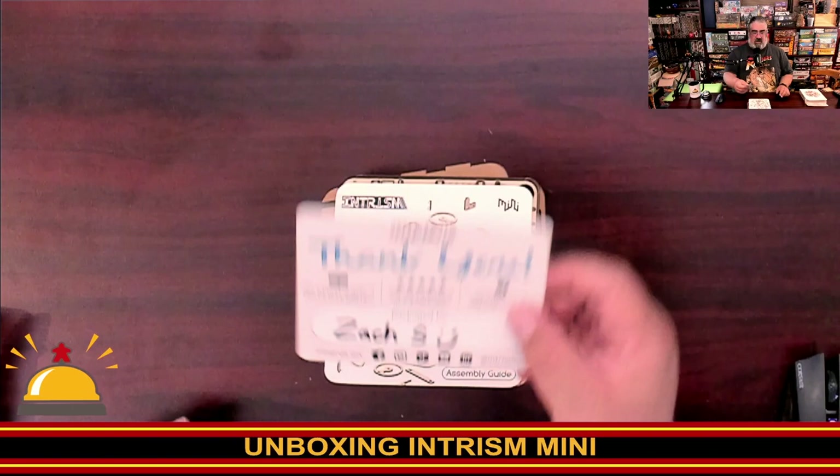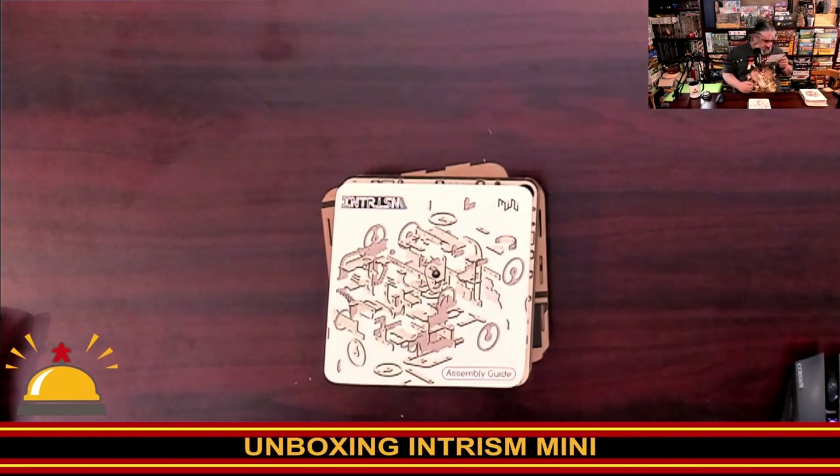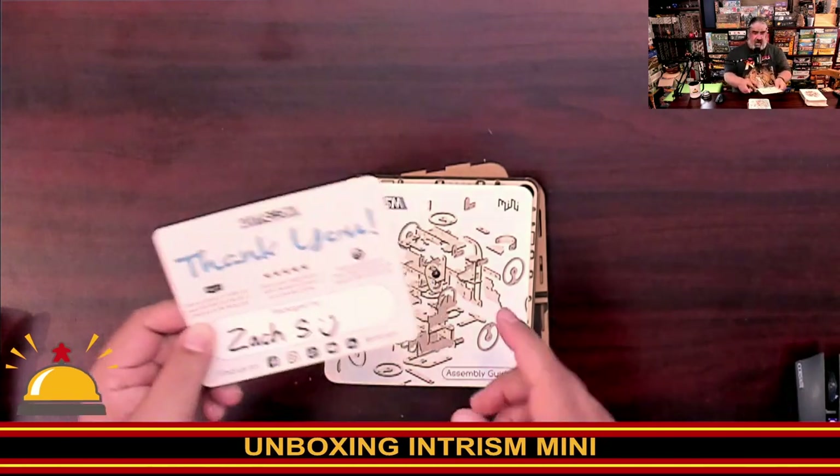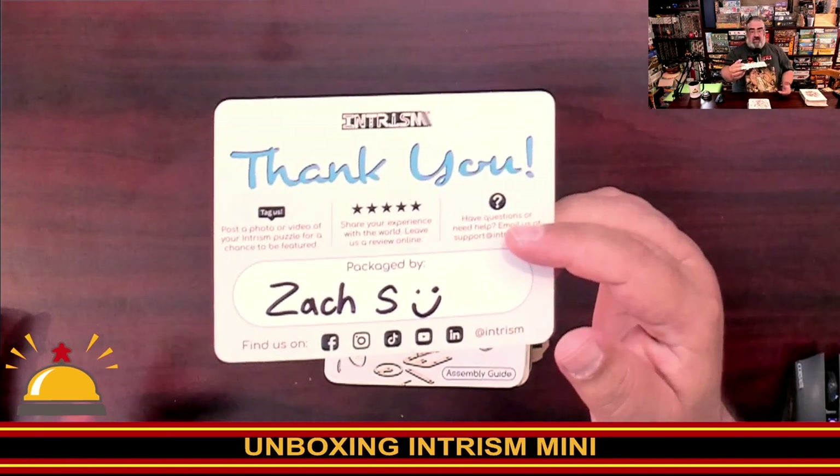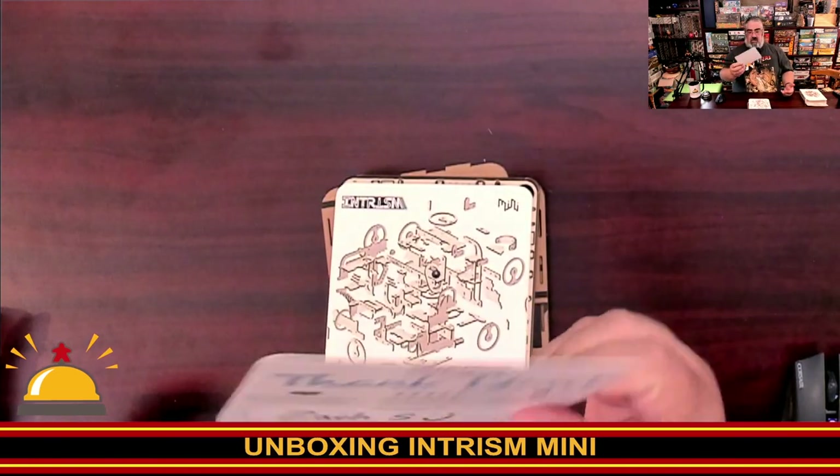There's a thank you card here. It says: tag us, post a video for a chance to be featured, share your experience, have questions — who packaged it and who Intrism is and how to get a hold of them. Thank you, Zach, for putting this together for me.